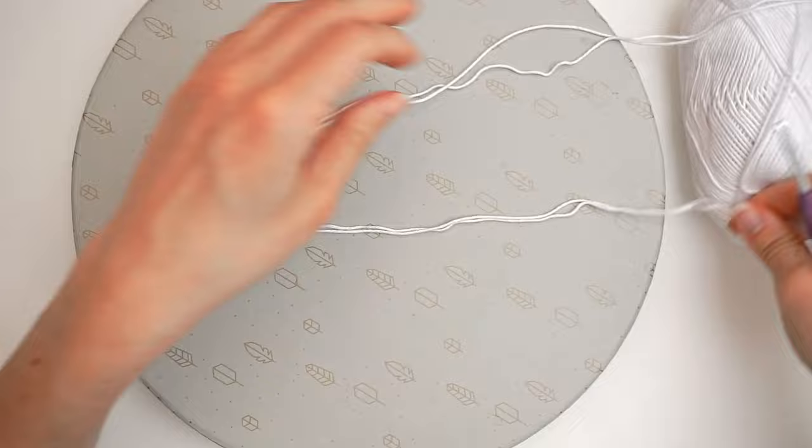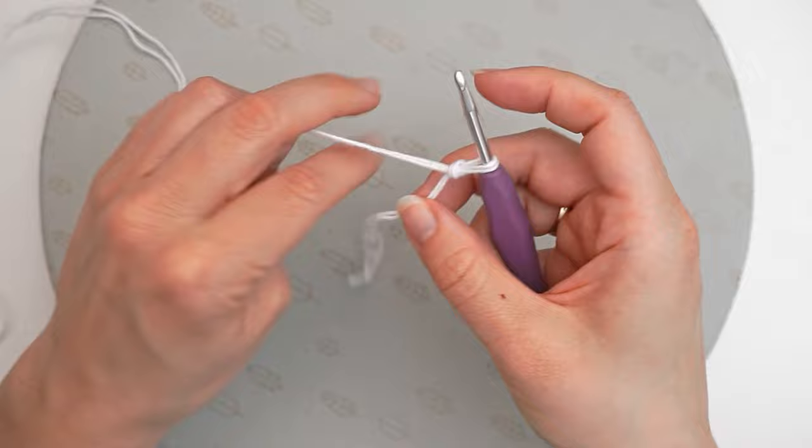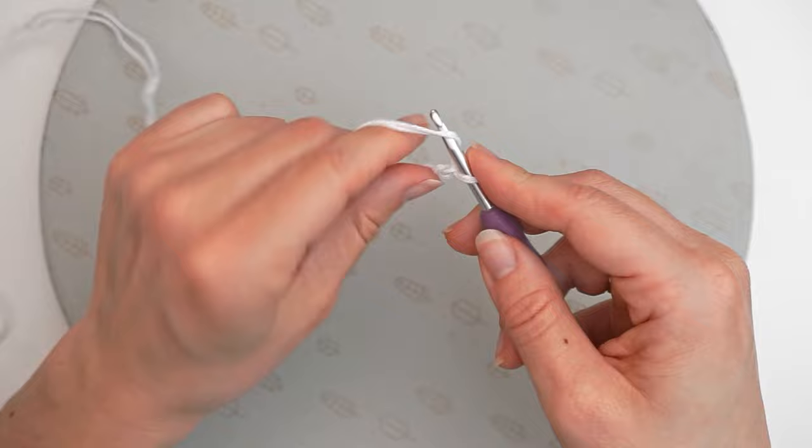First we make a slip knot. Make a loop with your yarn, take the long end of the yarn behind the loop, wrap it from the middle with your hook and pull. Then we chain 4 — yarn over, pull through, 4 times. Then we have 4 chains.